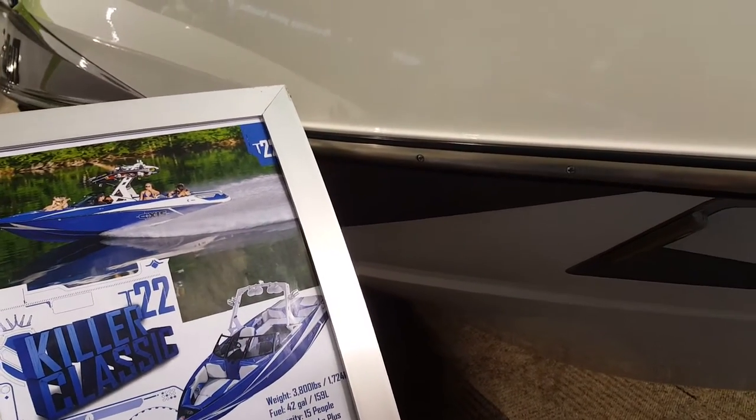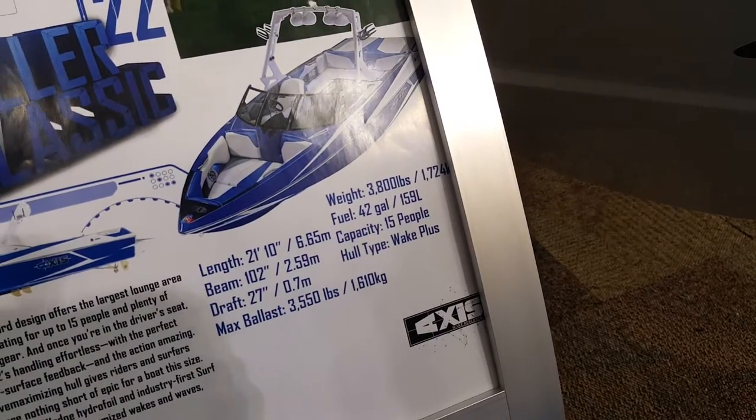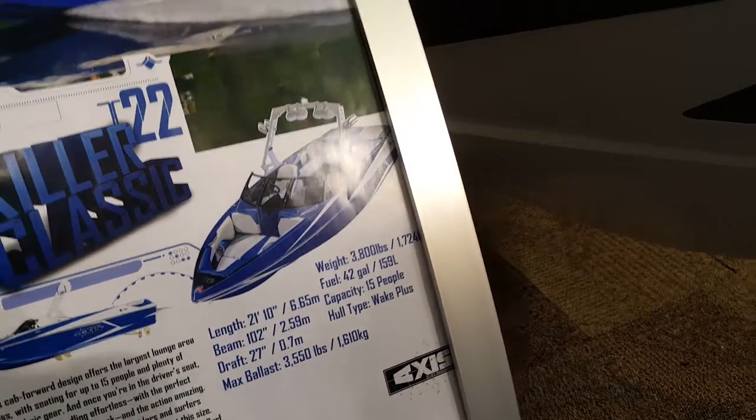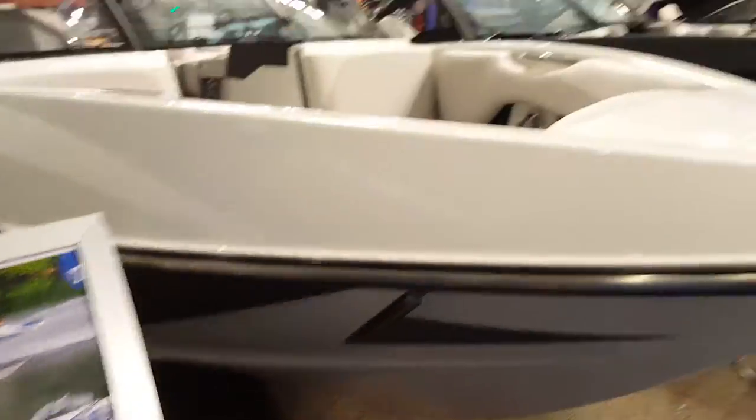The weight is 3,800 pounds, so almost any trailer could take that. Fuel capacity is 42 gallons, so you're looking at about $170 to fill it. Capacity is 15 people, which is better than the other one I reviewed — that was 10 people. The hull type is Wake Plus, and it has a surf gate which came out a couple of years ago to make a nice big wave for surfing.